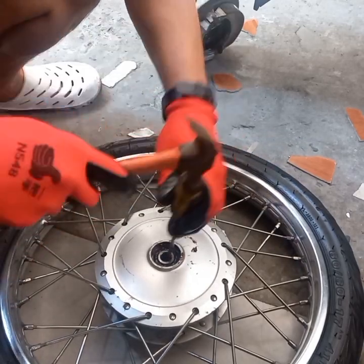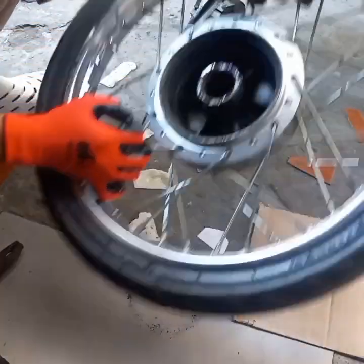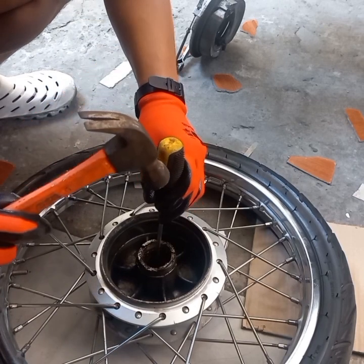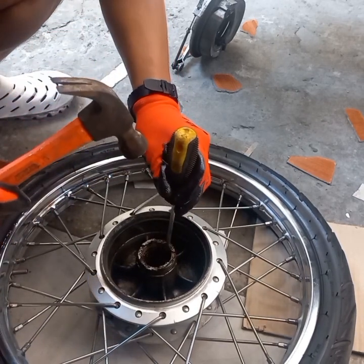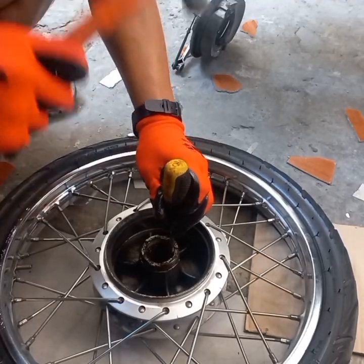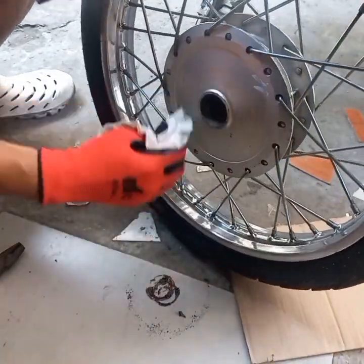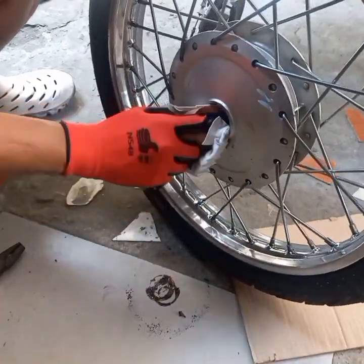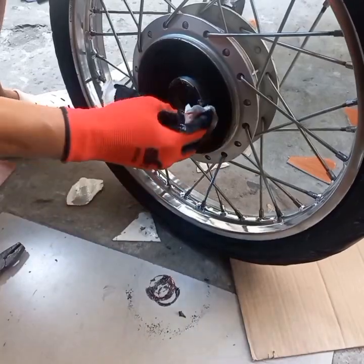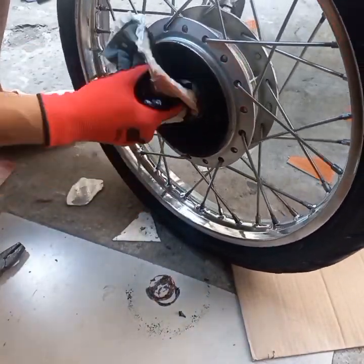Oh, it tastes like a chicken tooth, a little bit faster — it's easy to eat. I like that. I think it's really cool. It tastes like a toy, but it really is cool.